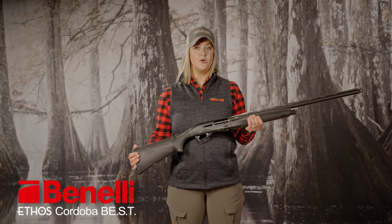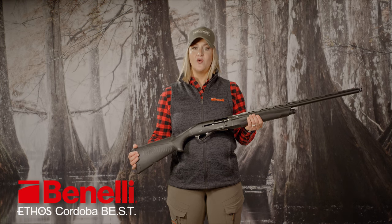Check out the Ethos Cordova for yourself at BenelliUSA.com or visit your local Benelli dealer to see it in person.